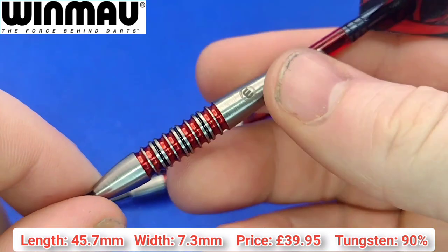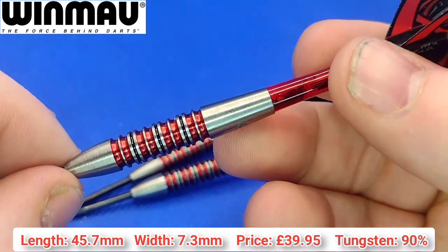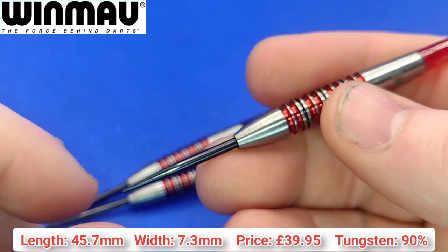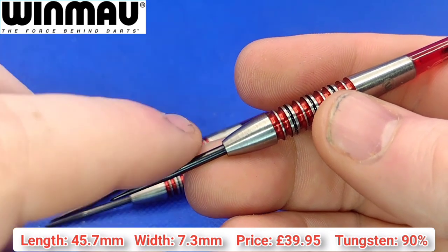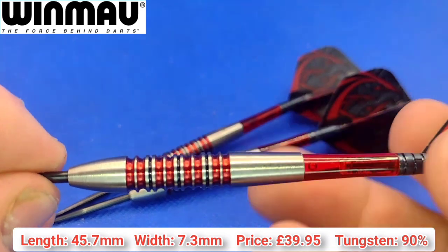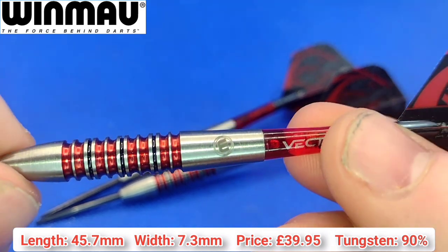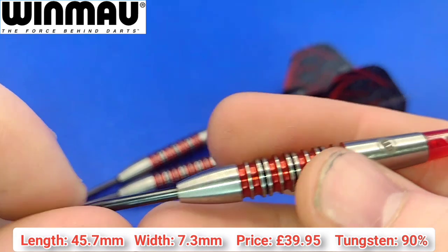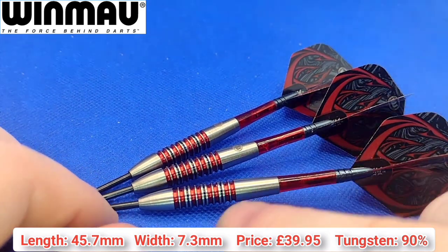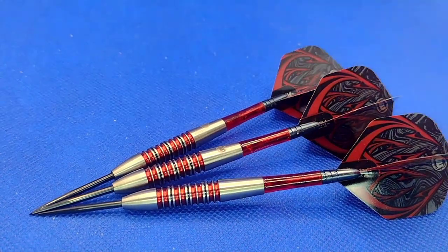At £39.95 these only come available in 24, 26, and 28 gram, so great for those who like a heavier dart, but if you throw a 21 or 22 gram dart these may not suit you. The soft tip version is 20 grams - the only way to get them lighter. Really really nice looking bomber style dart in my opinion. Very similar to the old Unicorn Phase 5. The price is going to amaze people at £39.95 - that's a decent price considering all the detailing on the dart. Let's get them over to the board and see how I got on with them.